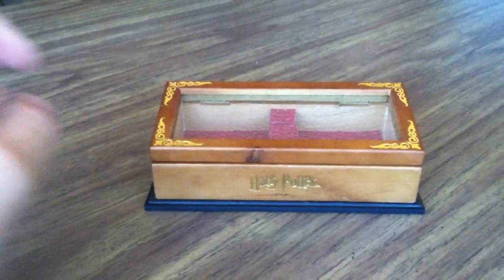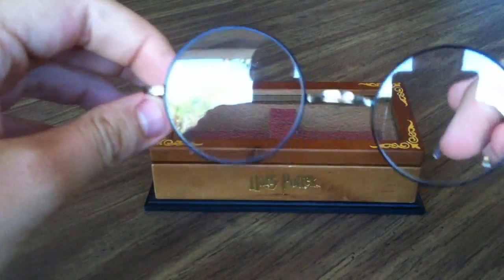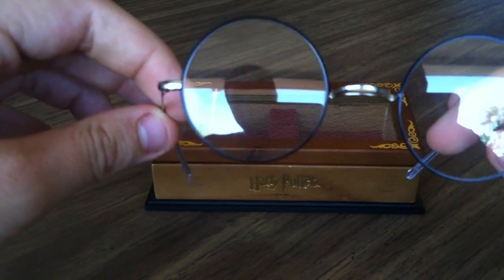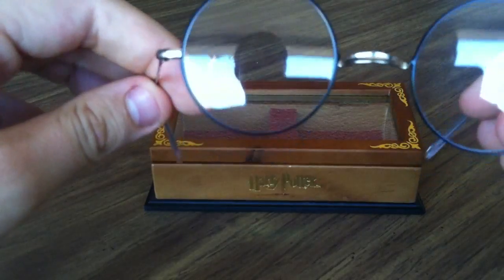Anyway, now I'll show you the glasses. These are pretty cool. I didn't even try to put them on my head because I have a really big head and I don't want to break them. Oh look, it's me. I don't really care anymore because I'm going to do a video with my face in it and you're all going to see me.